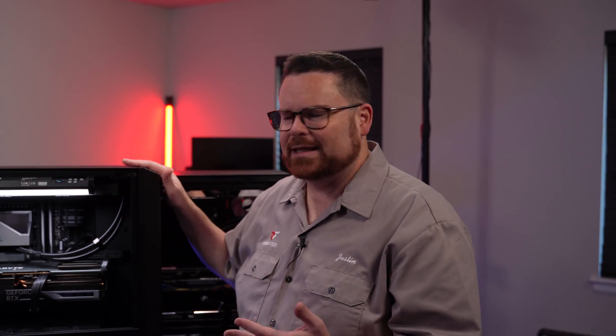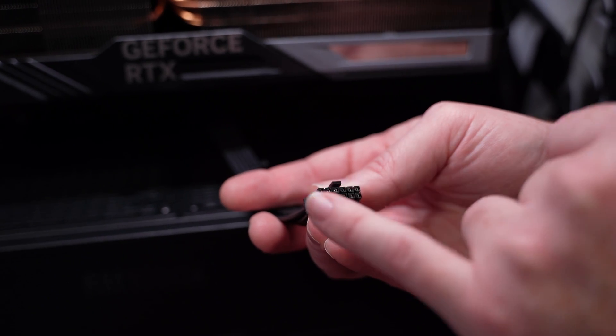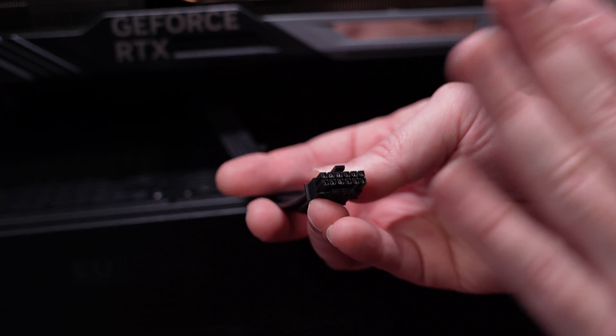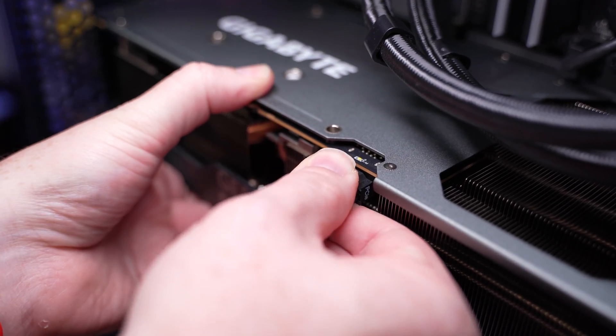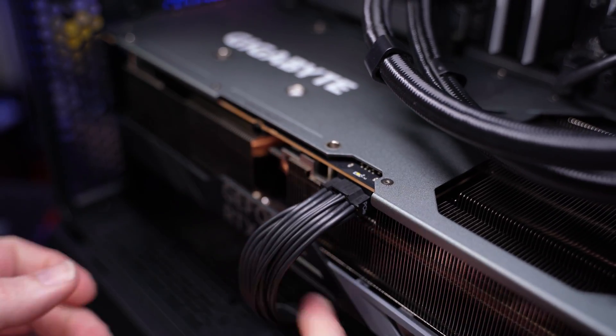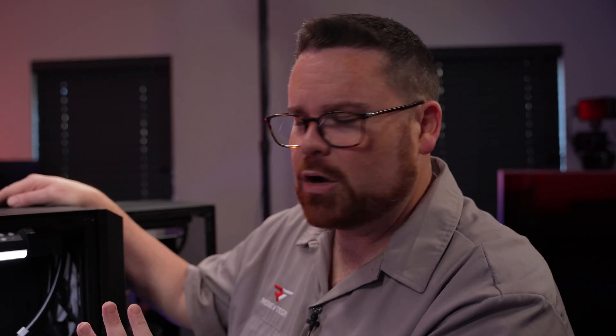You just built a PC in something like the LanCool 216 — this will work just like any other case. The last thing you want to plug in is your GPU connection. Make sure there is no plastic or anything inside the connectors at all; just make sure they're very clean. Take your cable and plug it all the way in. On some cables, like this one from Corsair, you'll actually hear it click.